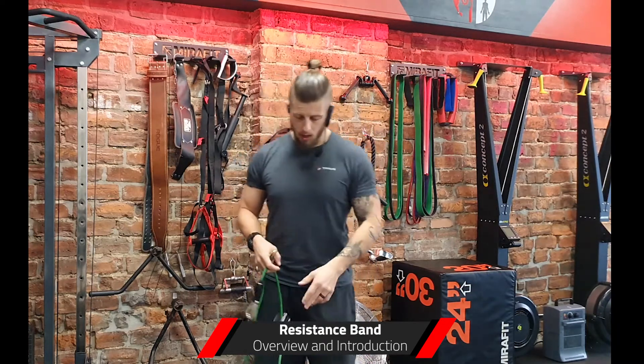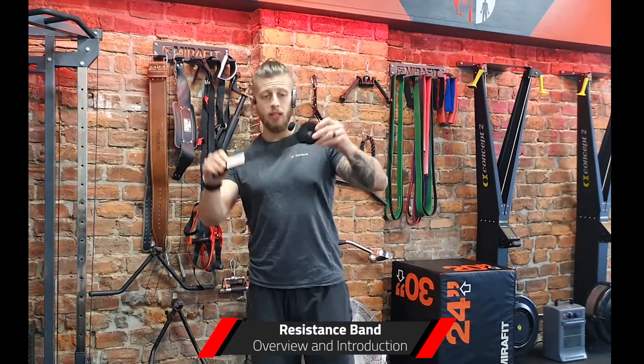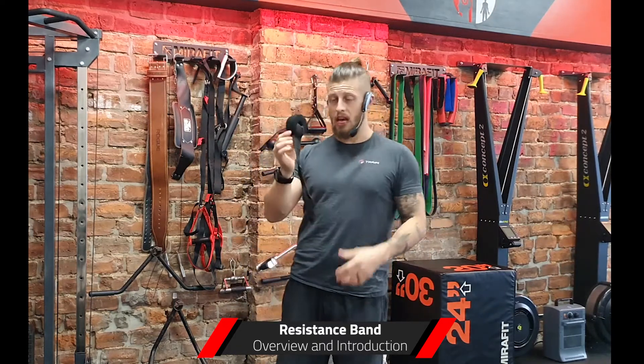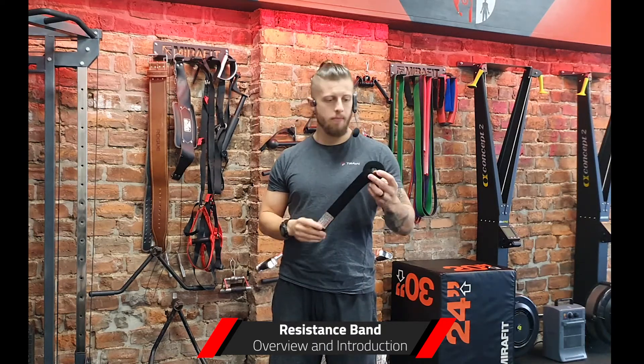Most sets will come with something like this, which is a door anchor. If the set you've bought doesn't have this, you can pick them up on their own for a couple of quid — eBay, Amazon.